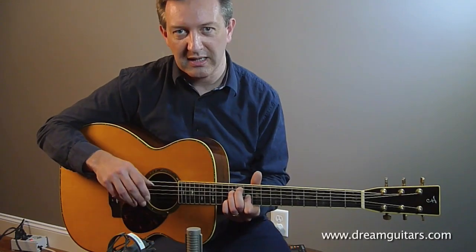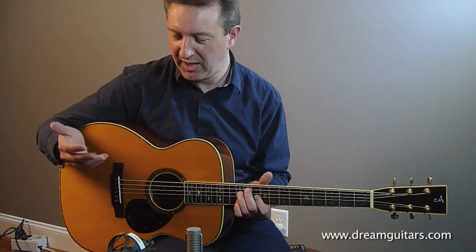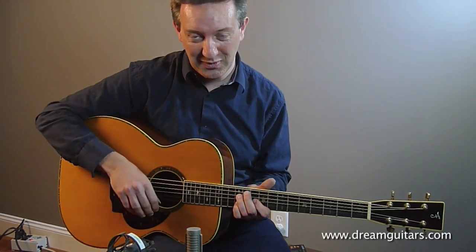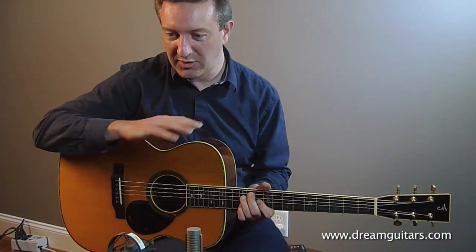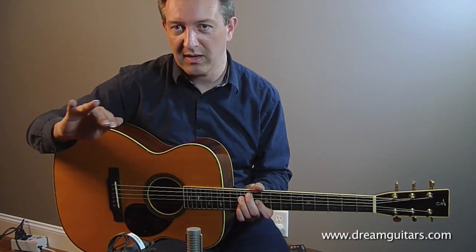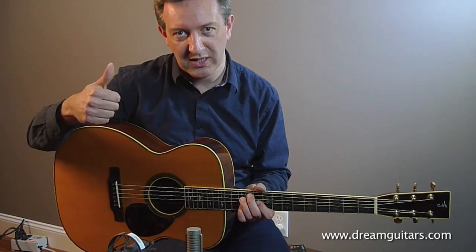So once you've had a go at those separately, you can join them all up. I'll play a version now where I play each one maybe 2 or 4 times. So the thumb emphasised first, then the index, then the middle, then the A finger, back to M, I, and finishing on the thumb.